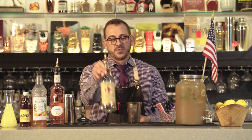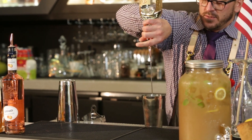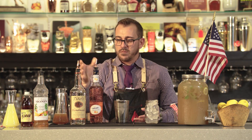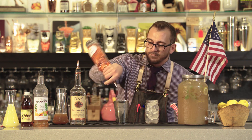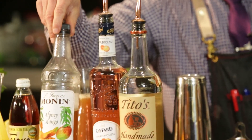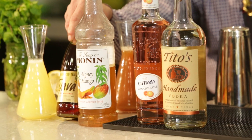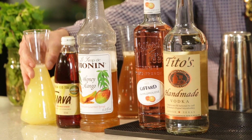So without further ado, we start with the piece de resistance. We're going to do two ounces to add a little layer of flavor — Pamplemousse, or in the South we like to call it grapefruit. We also have a half ounce of Monin honey mango syrup, two and a half ounces of iced tea, and one ounce of fresh lemon juice.